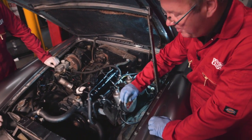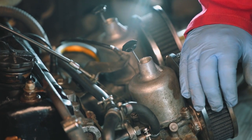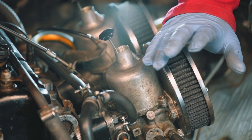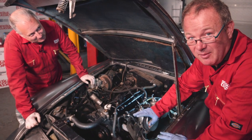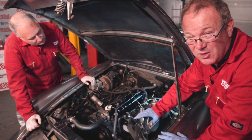Now, debate rages as to which oil to use in the dashpots of SU carburettors. We've just had one in the workshop, and we've come up with the conclusion that if you've got nothing else to hand, a mixture 50-50 of 20W50 oil and 3-in-1 mixed together is about the right viscosity for this.